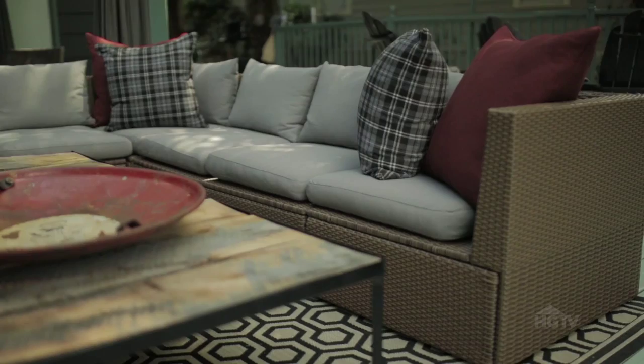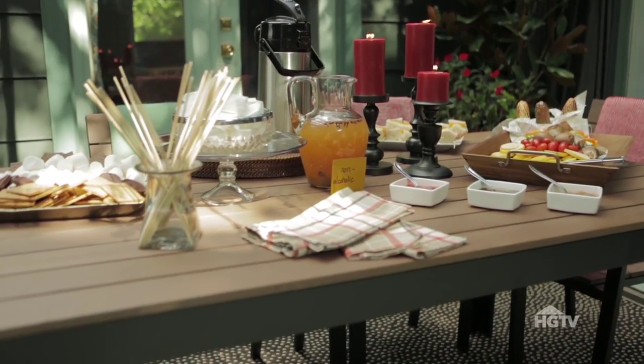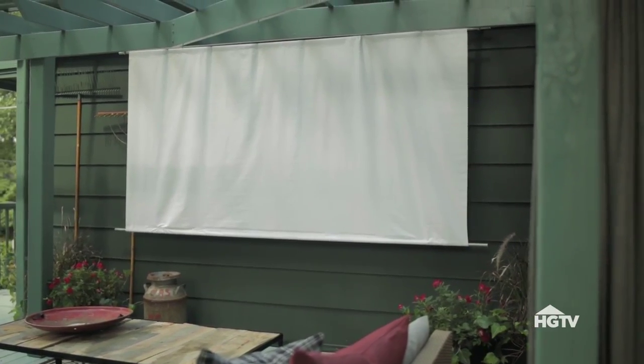For this outdoor deck, I made a giant projection screen that makes this space the place you want to be, whether you're watching a football game or hosting the neighborhood kids for a movie night. This project was really easy and affordable.